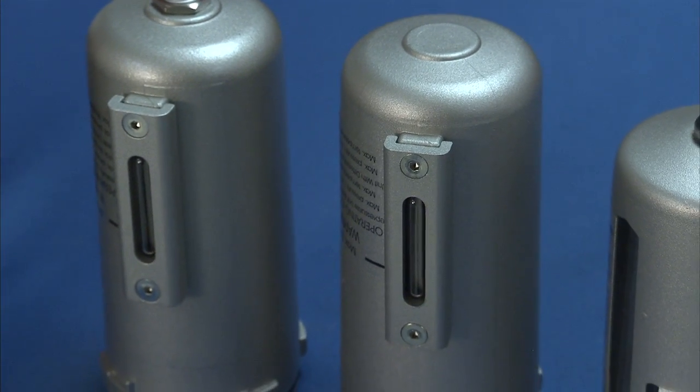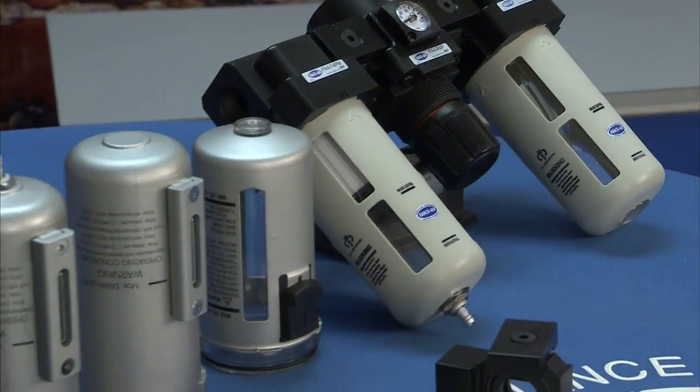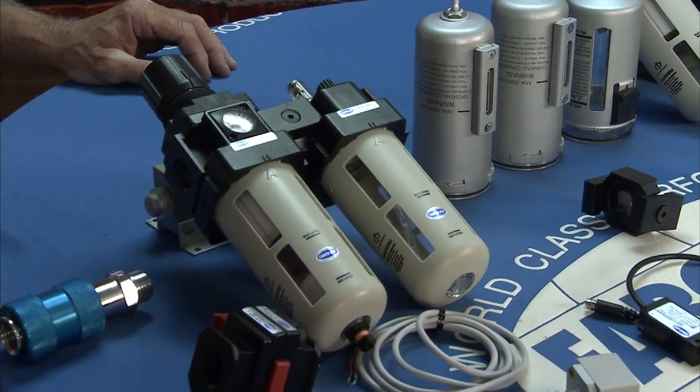Fabco's standard filtration is five microns with optional filters of 25 and 40 micron. With Fabco you've got the option of getting your filter regulator combinations as units or individual components, so you can pretty much run the gamut.